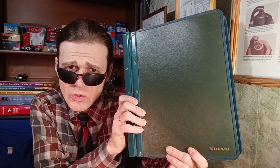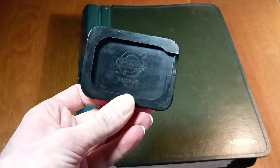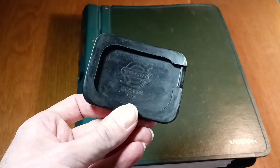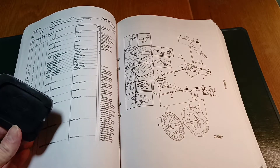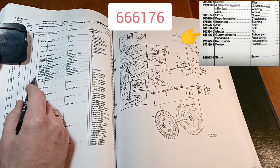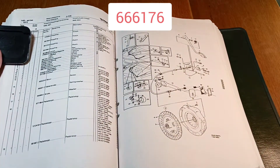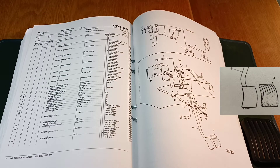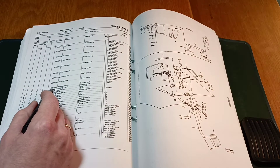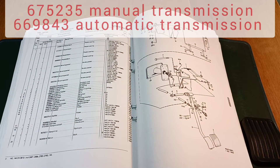Now let's look at the 140 series catalog. The OEM 140 series rubber part has a little cut-out that you can see on the back of the lip — it's special for the pedal leg. Let's see what number is for this rubber part. Find the part in the illustration and look up its number in the list — it is a completely different number. I must say right away that the brake pedal part for an automatic transmission and for a manual transmission are different; there are two different numbers.